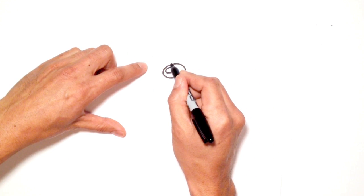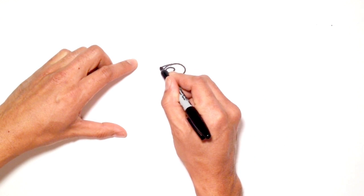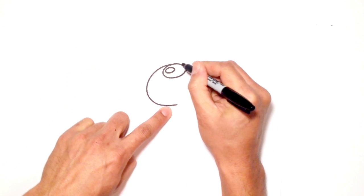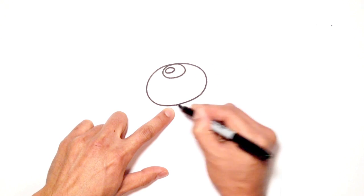From here, let's go around the nose all the way down to the chin with a larger oval. Starting at the top, I'm going to come around towards the bottom. Let's go to the other side and we'll do the exact same thing and try to meet up with that line, just like so.